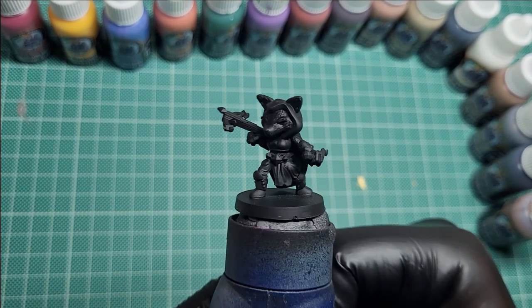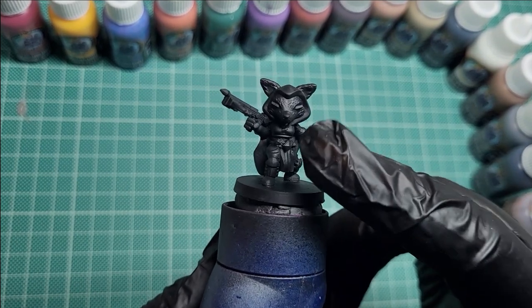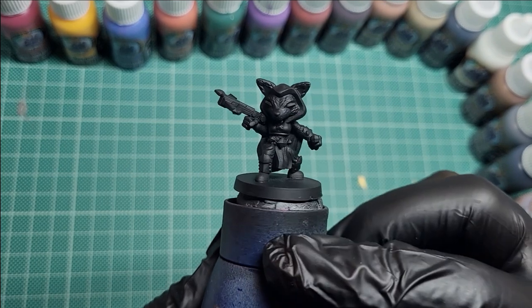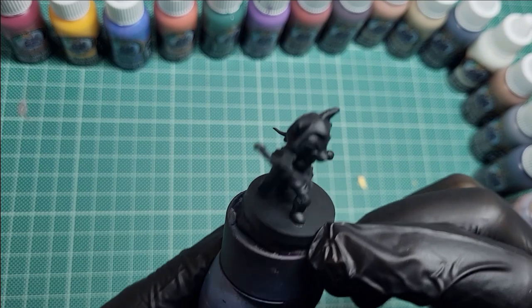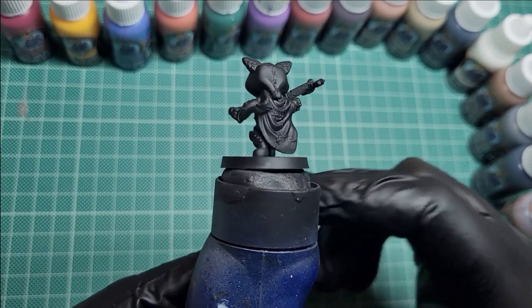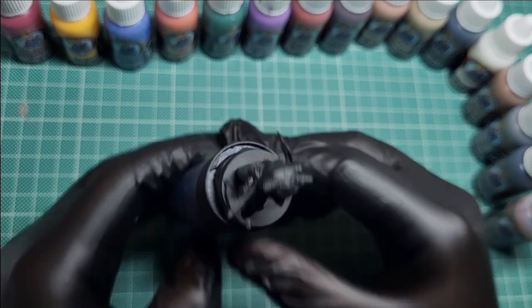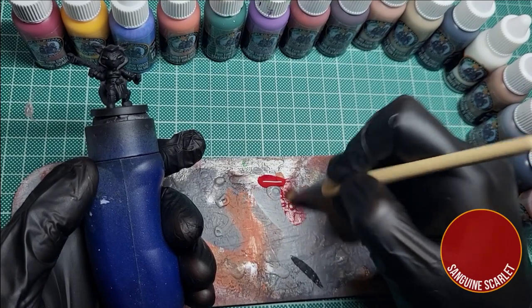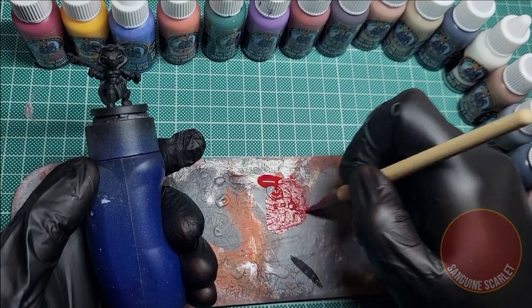Keep an eye out on the Kickstarter page for Zuntalus because there will be a painter's start set with some minis and with the paints releasing soon. Starting with the black primer from a rattle can - there are multiple brands out there - but the reasoning for why I like to start with a black primer is just because if there's any parts of the miniature that I can't reach with the brush, they'll just be left black, which sort of just looks like shadow.